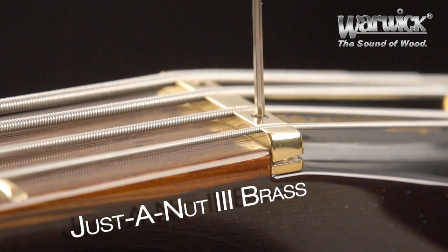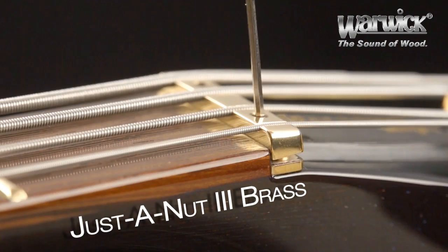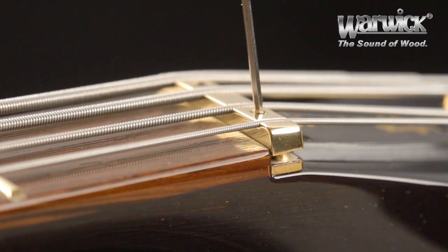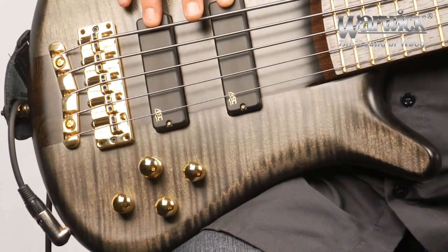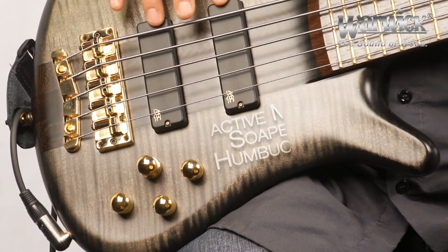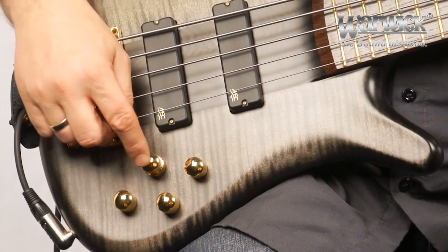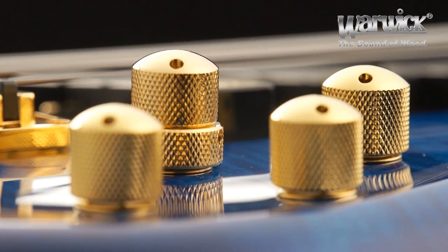This enables us to raise and lower the action at the nut, ensuring the perfect action to suit our style and playing needs. The electronics package on the Streamer Stage 1 is comprised of two Sopar MEC pickups and a 3-band MEC active-passive preamp.